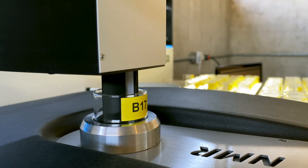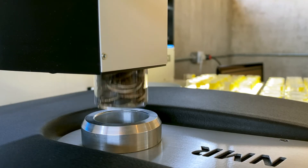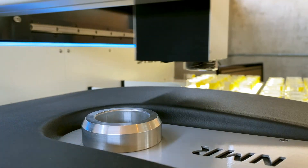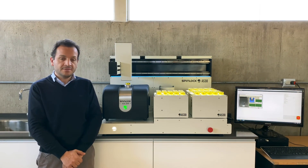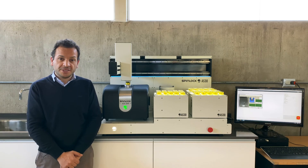As always, Spillner continues innovating to bring science to the industry, this time with a unique automation solution to contribute with all of our client's efficiency. We'll see you soon!